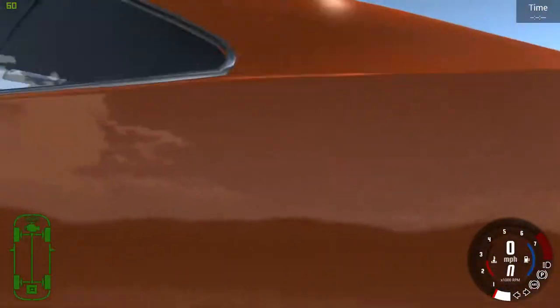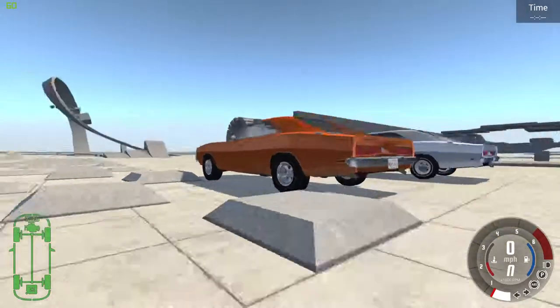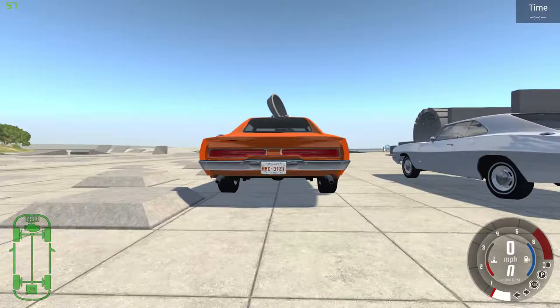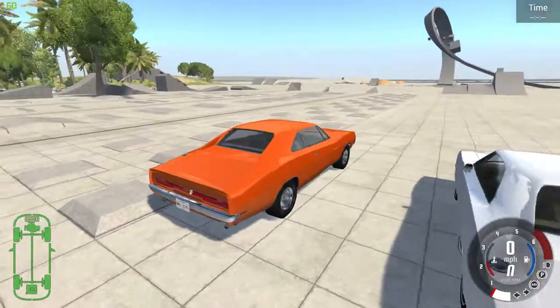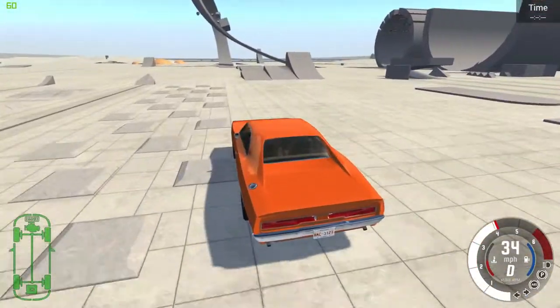Now I'm going to go to the back. As you can see here with the lights, they're basically the same except this one has a little chrome piece. Also, this one right here has one exhaust pipe. Over here there's nothing. This one has two because it's faster — you may be able to tell by the acceleration.